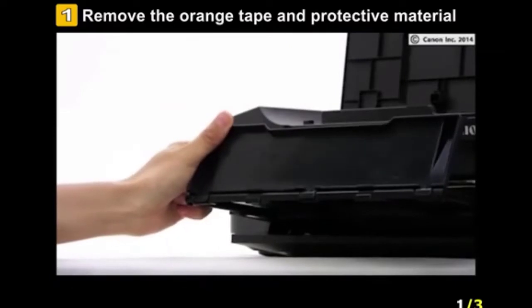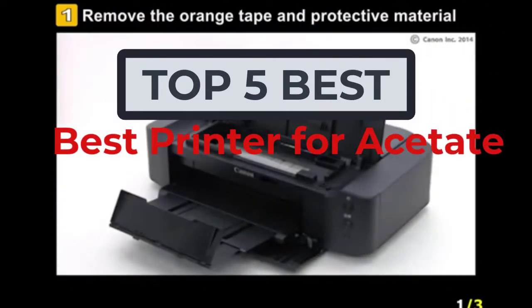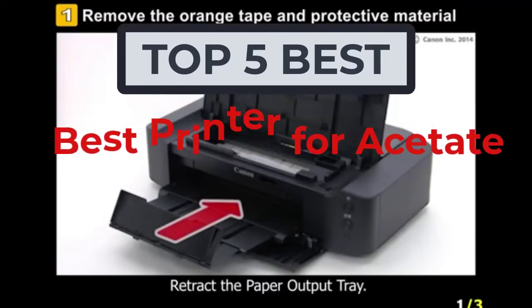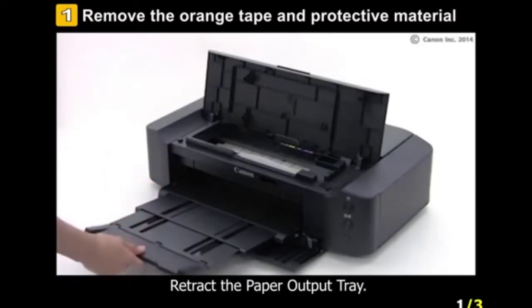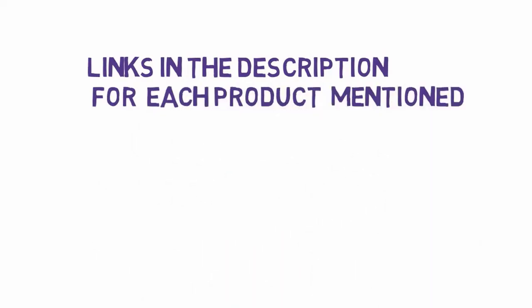Hi, welcome to my another video today. I will help you choose the 5 best printers for acetate on the market. I have made it based on my personal research and I try to list those based on price, quality, and more. We have included links in the description, so make sure you check those out to see which one is in your budget range.